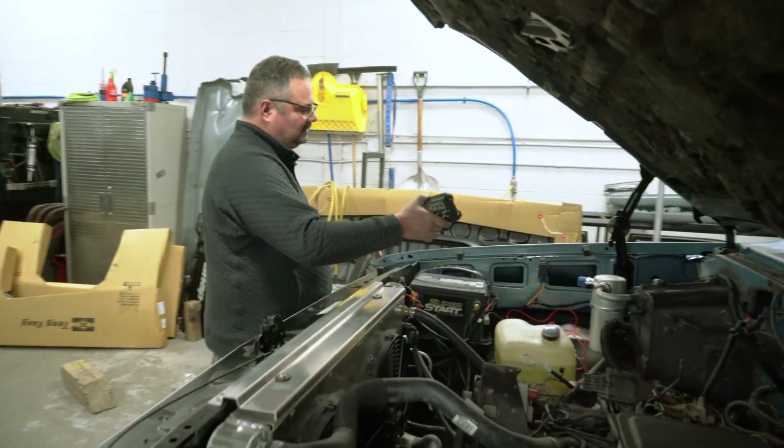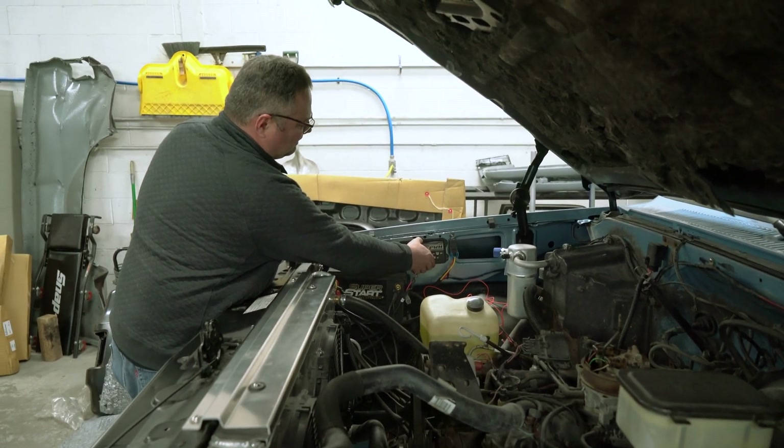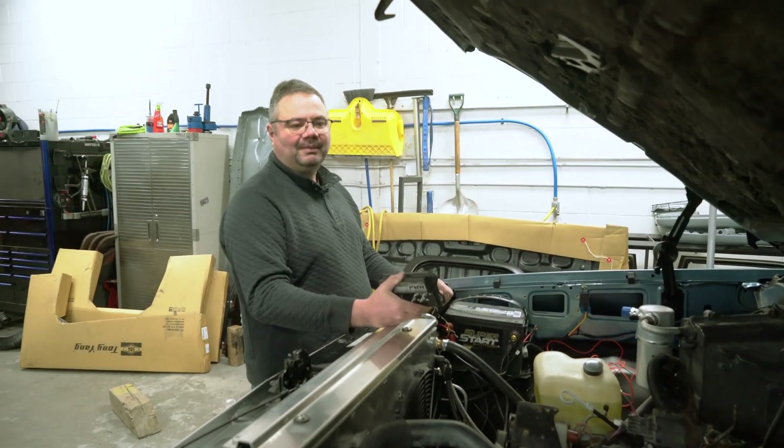We kind of prepped this already, so we're going to bolt it up and then hook up the power and ground, put some fuses in it, and wrap this thing up today.